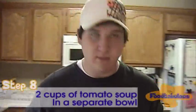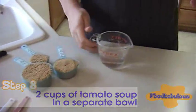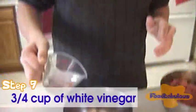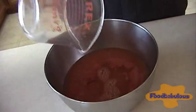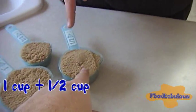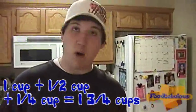The tomato soup. Then we pour in our vinegar — this is white vinegar, three fourths of a cup. Then we are going to add in the brown sugar. Great job Austin on your measuring. I believe one cup, one half and one fourth equals one and three fourths cup. Wow.